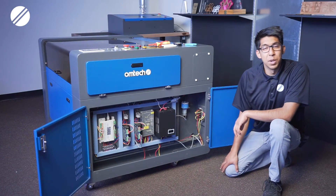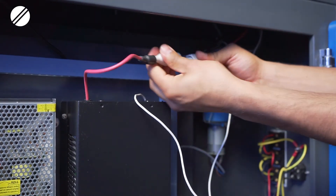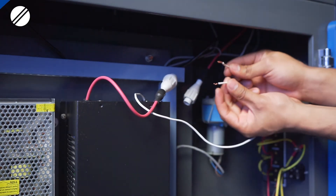Next, you will have to identify your red power cable connection and your grounding cable. The red power connection has a bulb connection that you can just unscrew. For the grounding cable, you would have to find the connection area and trim it from there.